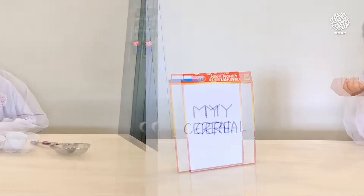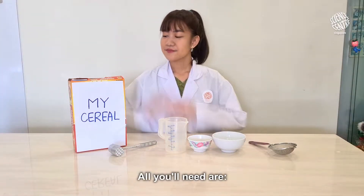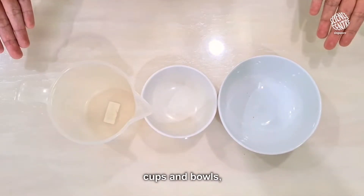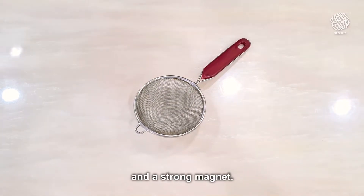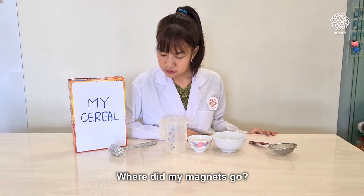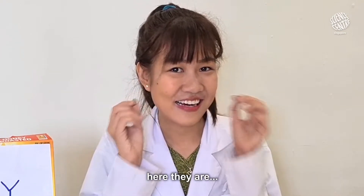Try this out with me! All you'll need are some fortified cereal, a meat hammer, cups and bowls, a sieve, and a strong magnet. Where did my magnets go? Oh! Sorry! Here they are!